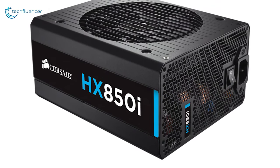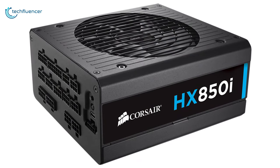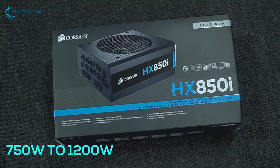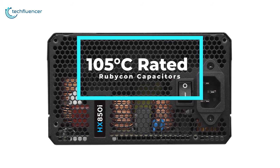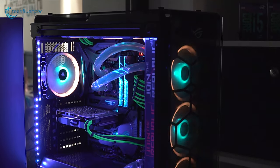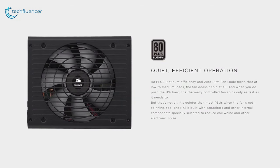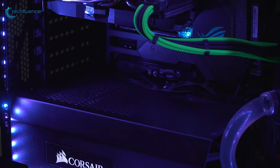Coming in at number two, we have the Corsair HXi Platinum series power supply, well known for its configurable power options and premium build quality. Available from 750 watt to 1200 watt configurations, these power supplies have 105 degree Celsius rated Rubycon capacitors capable of producing continuous power delivery, ensuring maximum performance and reliability. Thanks to its 140 millimeter fluid dynamic bearing fan and low heat output, these PSUs are able to operate in a silent fanless mode up to 40 percent of their rated voltage, allowing you to enjoy a noise-free working experience.